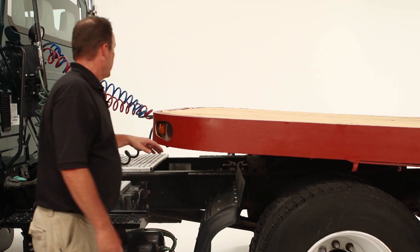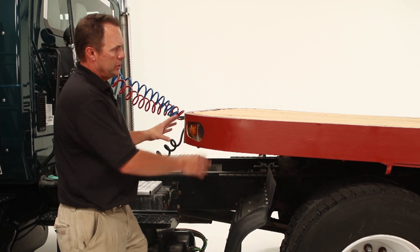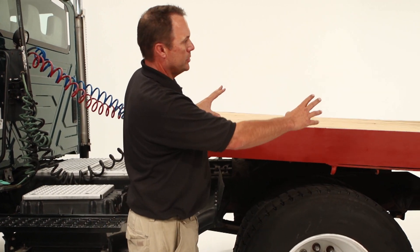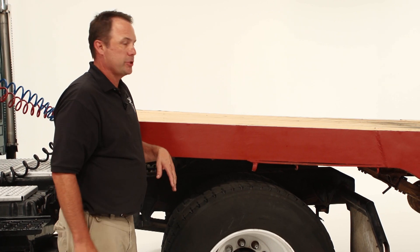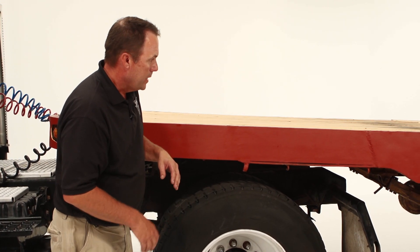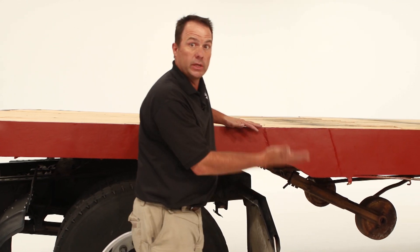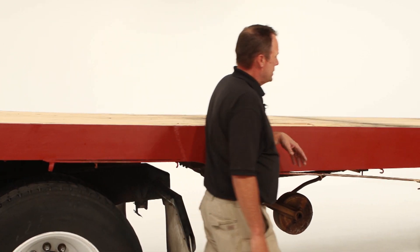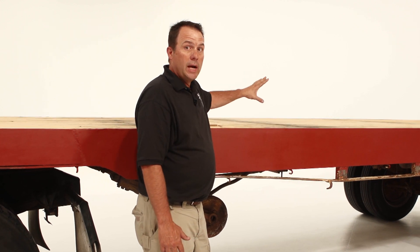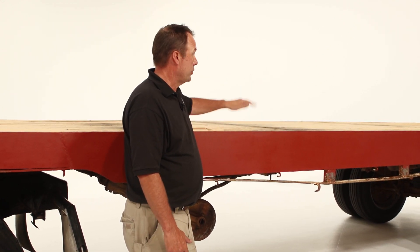Now we need to inspect the trailer. Check the side markers and reflectors for condition. Check the entire length of the frame of the trailer on both sides, front and back. Check underneath all the cross members and make sure there are no cracks or welds and the trailer is in good repair. Move on down and check the landing gear, make sure it is up all the way and stowed correctly. Make sure the handle is secure. Move down the side of the trailer and make sure any load, doors, ties, or anything that could cause a hazard is strapped down and all doors are closed.